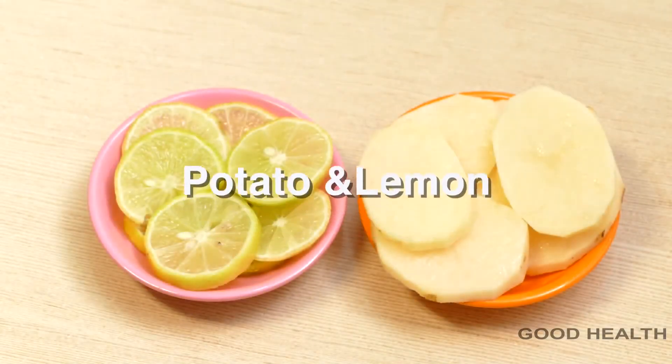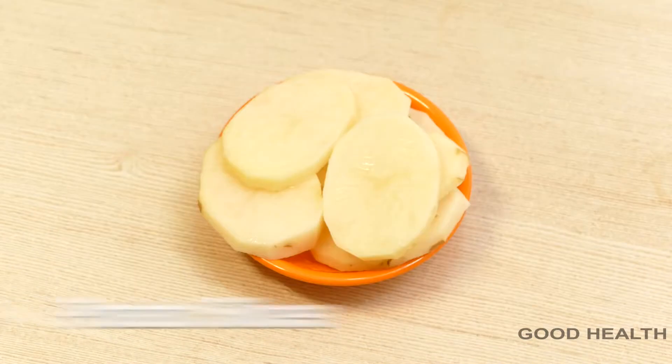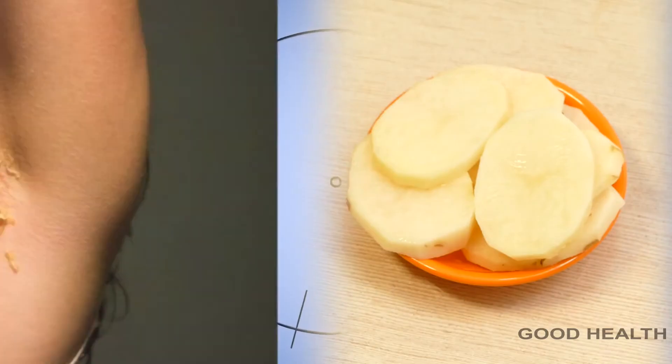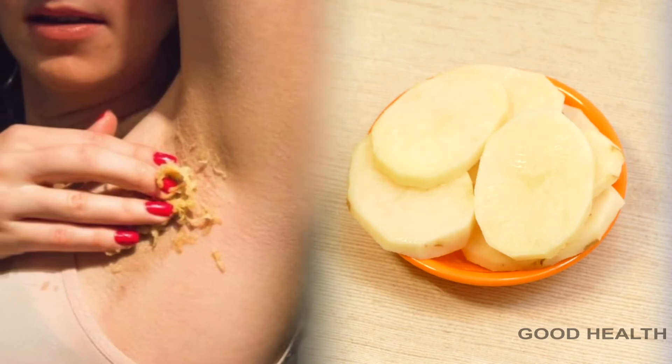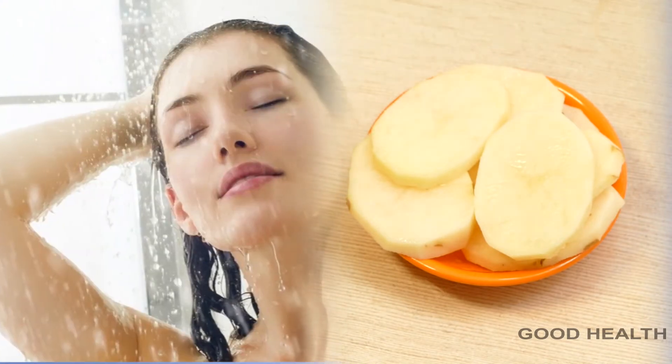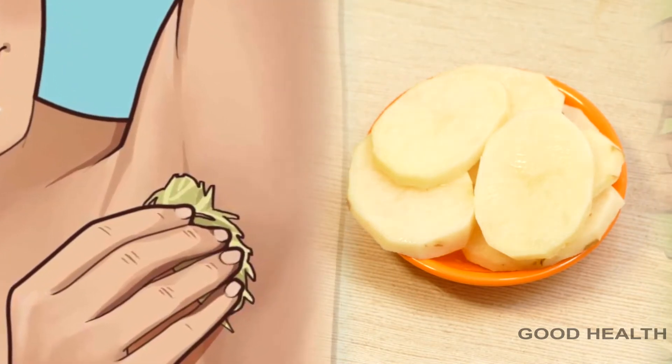First home remedy: potato and lemon natural deodorant. For this we need potato slices and lemon slices. Take a potato slice and rub it on your underarms and allow it to dry completely. After that, wash it off with lukewarm water. Apply this regularly.